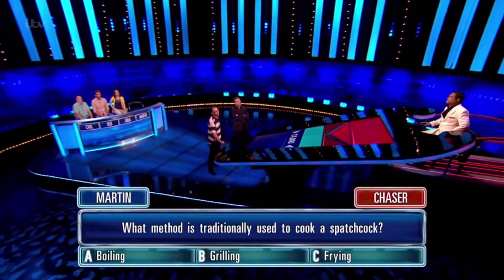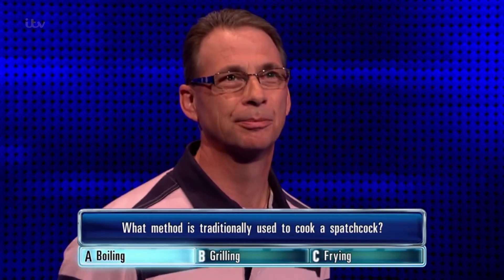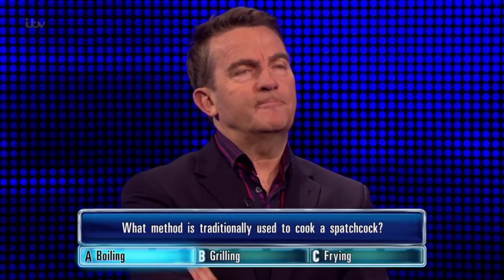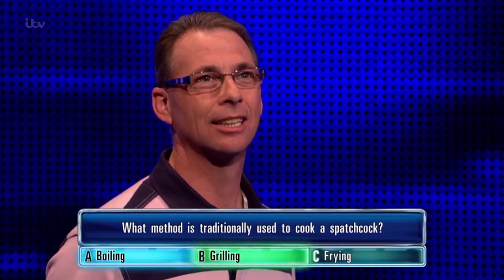Need an answer. You've put boiling. Not a big cook, I'm afraid. You've put boiling. Correct answer is... it is grilling.